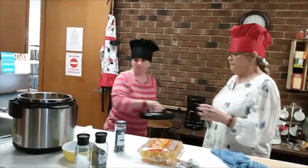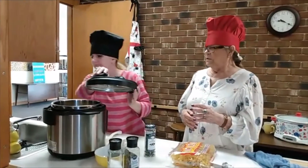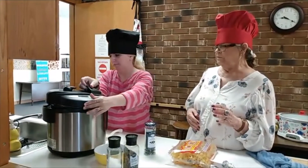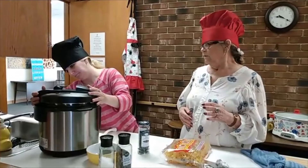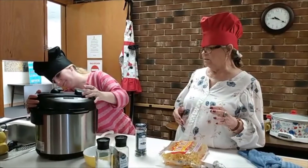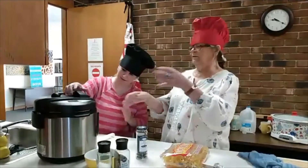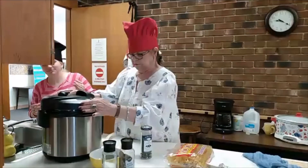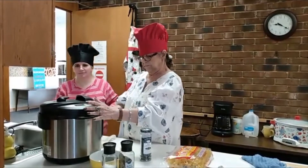So we're going to take the lid and lock it on — just until it locks. There we go, all right.